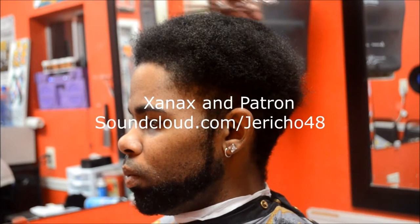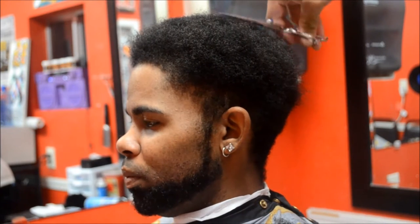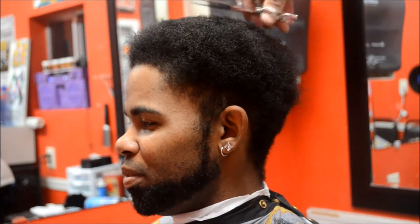Alright guys, the first step is to go ahead and start bulking off the hair. The Weeknd's haircut is longer in the front and shorter in the back, so that's what we're trying to achieve here.